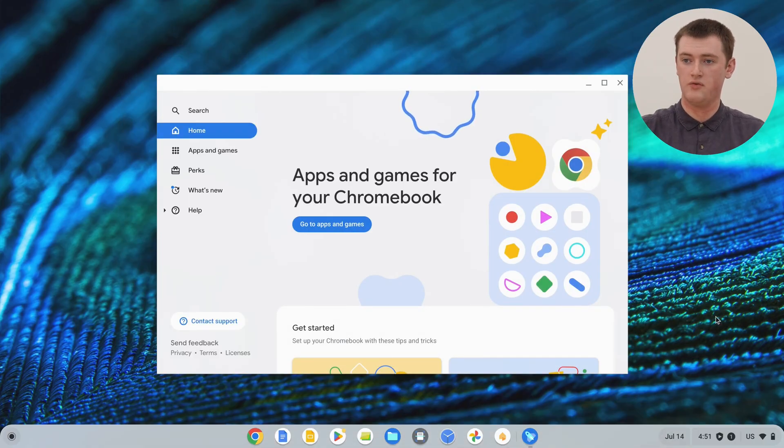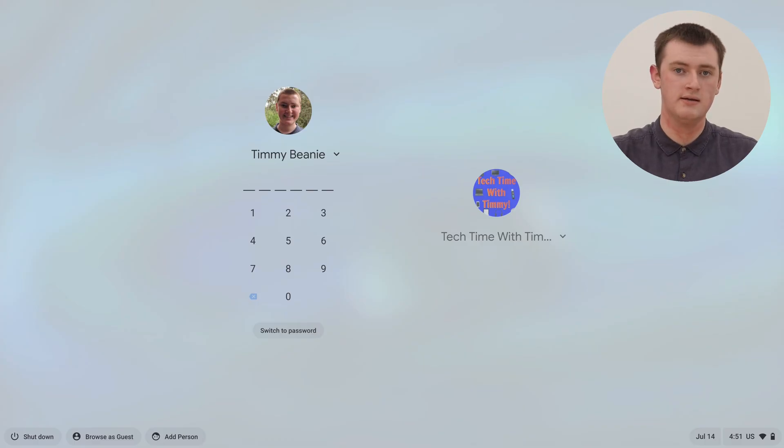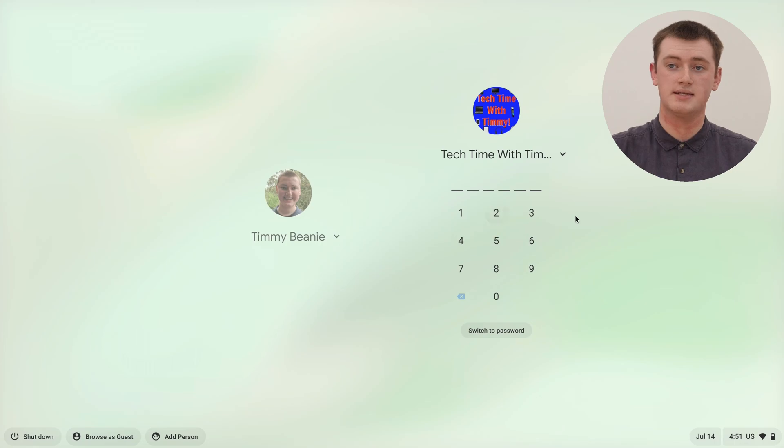And now, if we come down and click on the time here and sign out of this account to go back to the login screen, whenever you turn on your Chromebook, you'll have this new user account here that you could type in the PIN of this account to sign into. Or you can click on your other account and then type in the PIN of that account and sign into that account. So now, whenever you turn on your Chromebook, you'll have this very definite way of signing into this account or signing into that account.